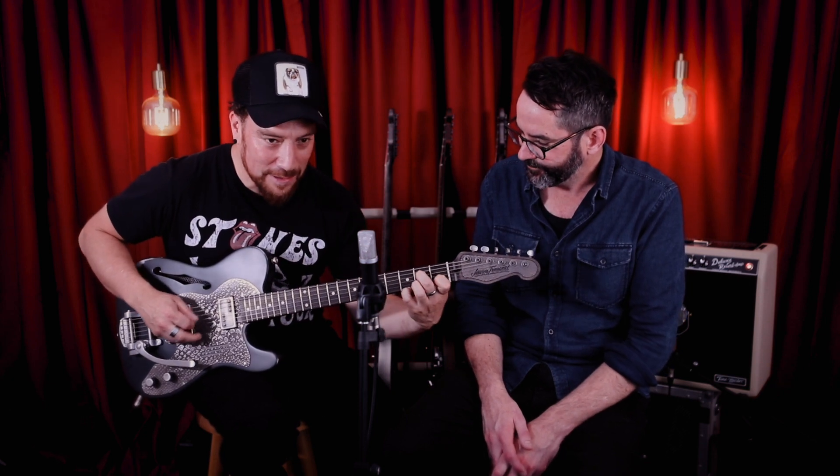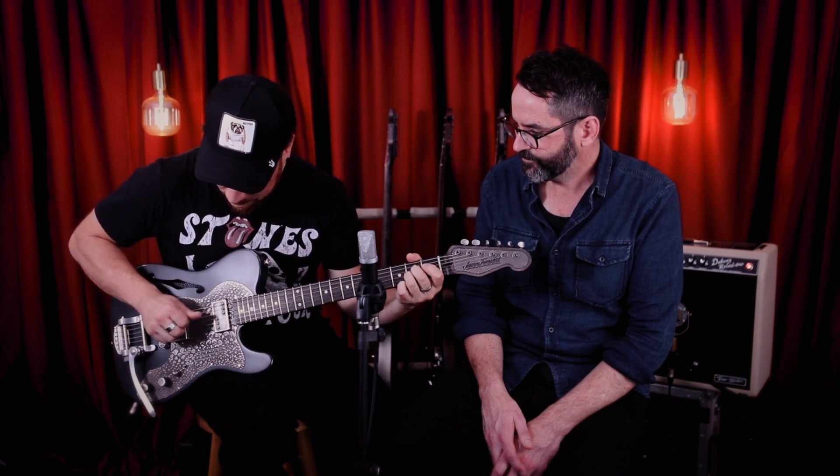So that was the front pickup we just heard. Very powerful guitar. Nice and clear in the middle position. And back pickup. Sounds like a telecaster to me — sounds like a really good telecaster.